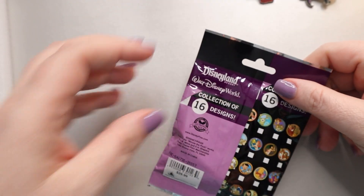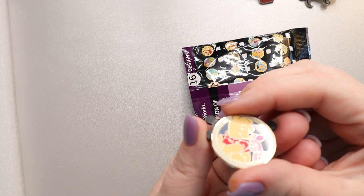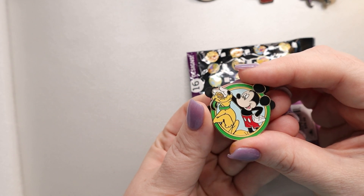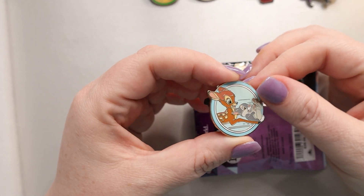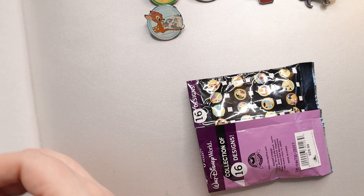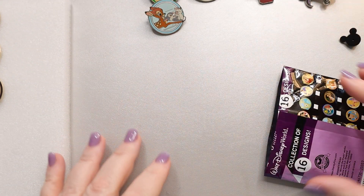I've had this pack for a couple of years at least. This is now a retired set, but you can still find sealed packs and they're usually not too expensive. Opening it up — our first one is Pooh and Piglet. That's okay, they're cute. Next we have Mickey and Pluto — another duplicate, but the chances are pretty slim at this point to pull a new one. Bambi and Flower — duplicate again. But then, Todd and Copper! That gets me one closer.